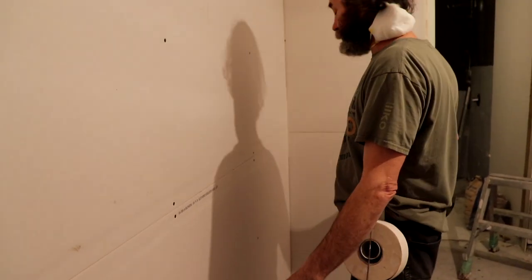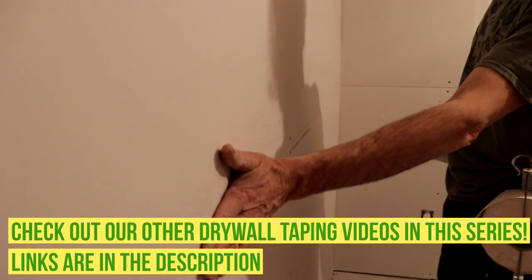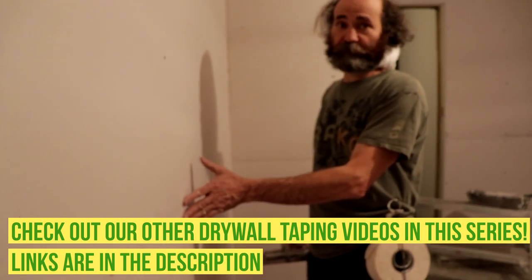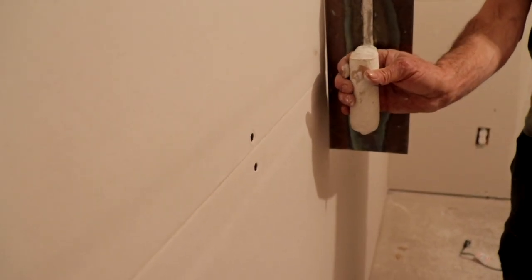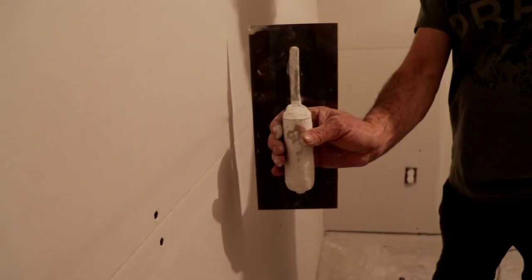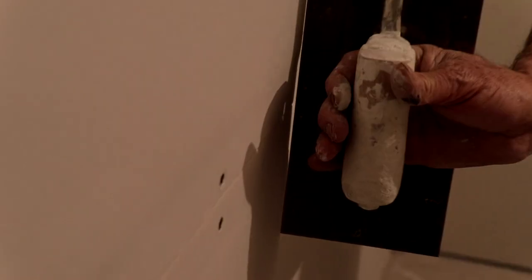We're just gonna put some tape here on the bevel — flat tape. Like you guys can see, the bevel is nice and straight, so we're just gonna put some tape on the bevel. You can see the drywall here, we call it a bevel — it has a little indent. This is to very much hide the tape once you load it; the wall will be straight and the tape will be right in. You can see a little bit of space right there.